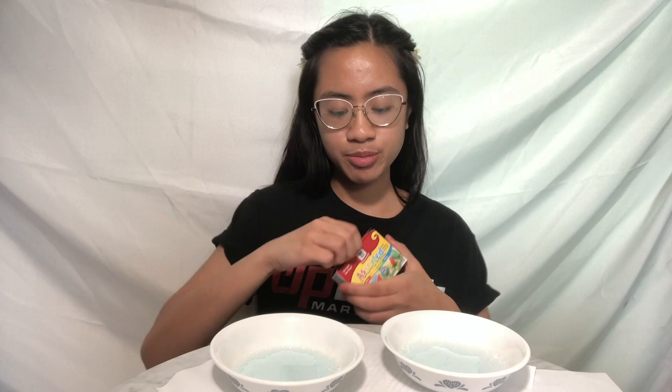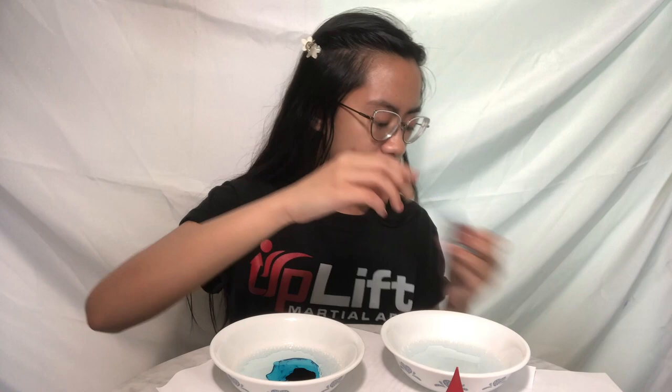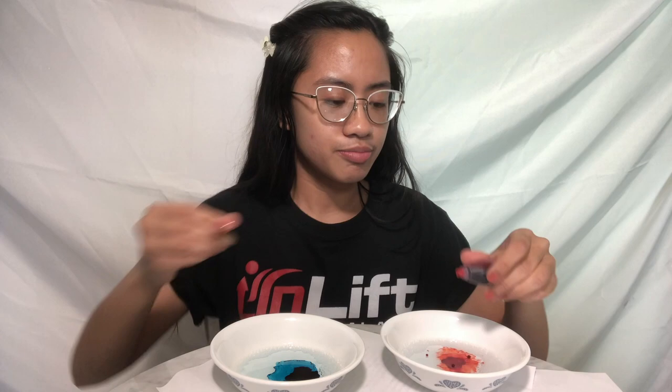I finished stirring both of my water and soap solutions. Now grab your food dye, paint, or watercolor. I'm going to use my food dye and choose two different colors — red and blue. For the blue one, if you're using food dye you want to do two to three squirts. A little goes a long way. I'll do blue — two, three — and then the other bowl of red — one, two, three. Then go ahead and stir both of them.